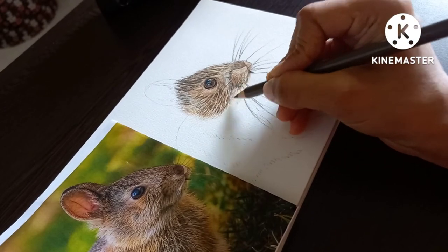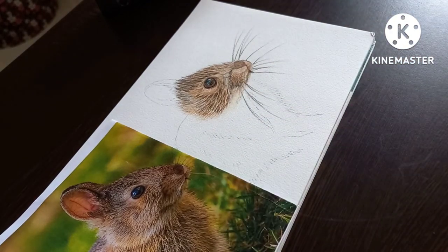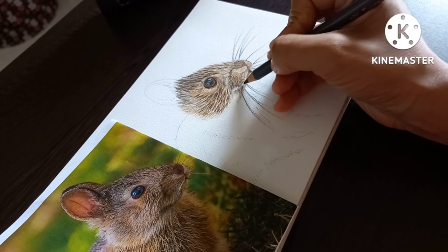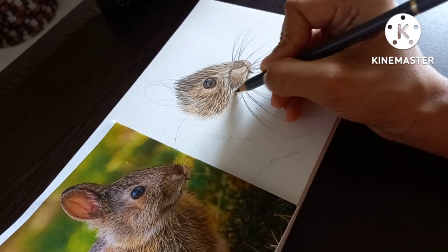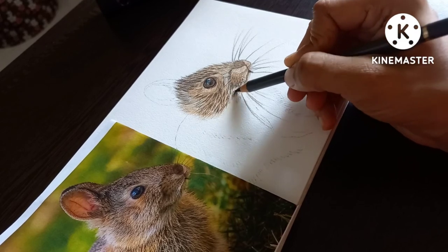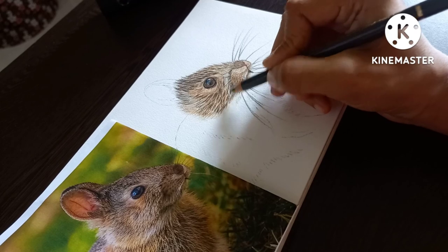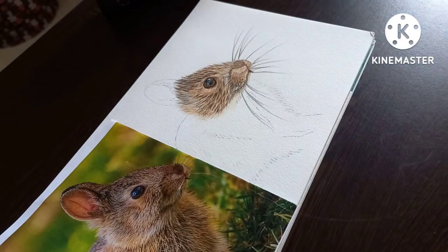Stay tuned for the drawing of the ears video. Hope you enjoyed this video — if you like it, please like, share, and subscribe to my channel, and let me know your comments.